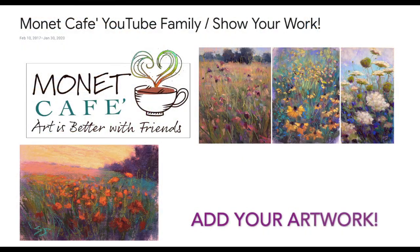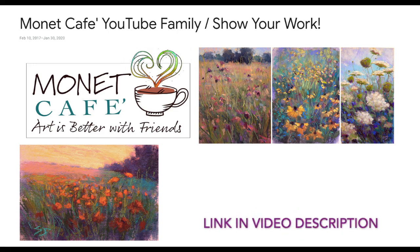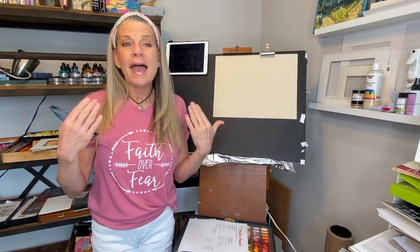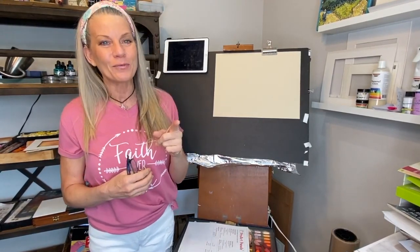I have another announcement: I am creating a Monet Cafe YouTube channel Google album for you guys. If you're just a Monet Cafe subscriber and not on the Facebook group or Patreon, I thought it would be neat if you could see each other's work. I'll put the link in every video where you can click the album, add your own paintings, and maybe a photo of yourself holding your painting so Monet Cafe on YouTube can be a little community.